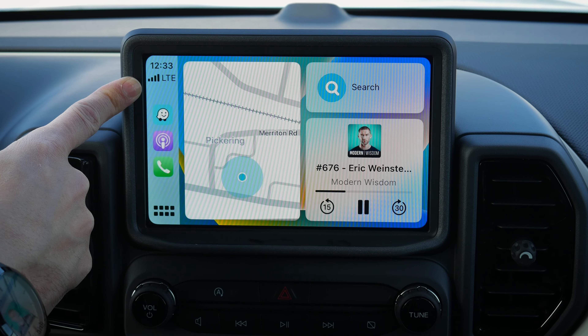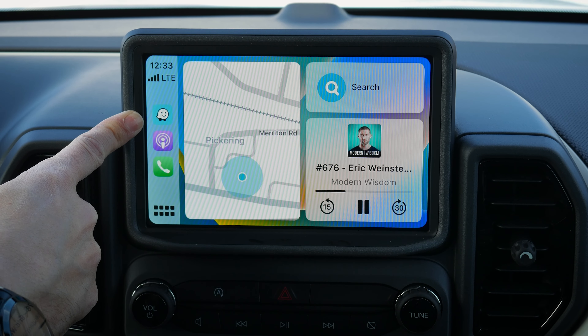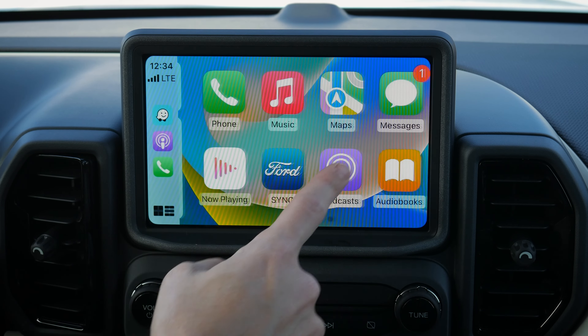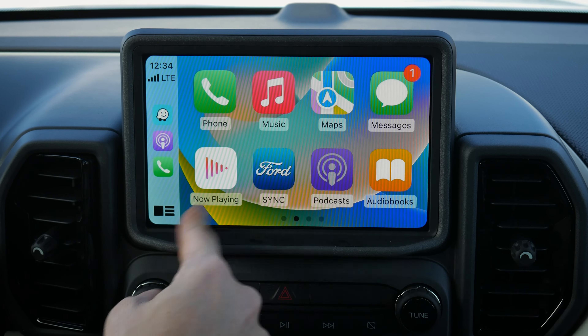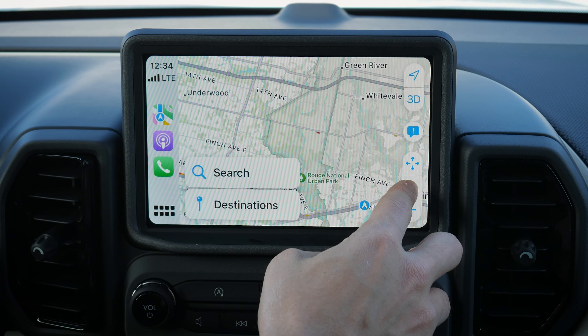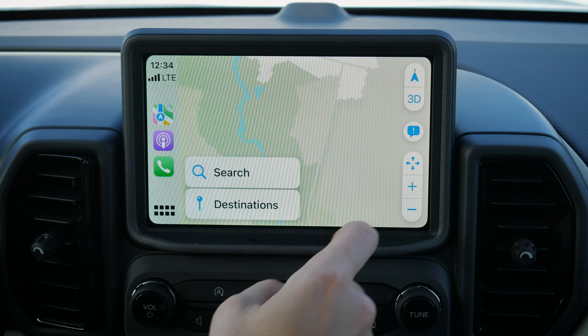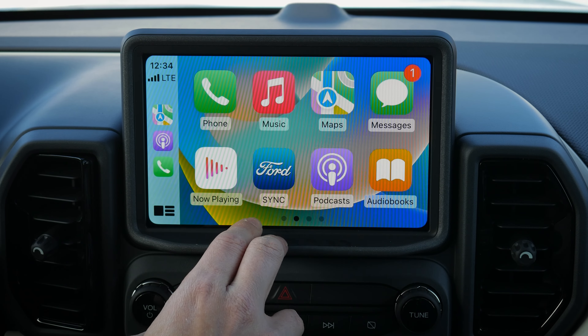In CarPlay you can see your current time, connection level, the last map application opened, the last audio app opened, and a miscellaneous app. You can go to icon view, back to home, or swipe to navigate. Your map is shown — whichever was open last — with basics for search, and you can also see what's playing in audio on top of that.